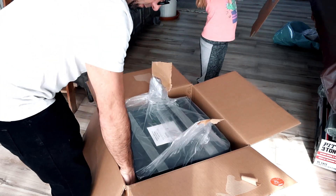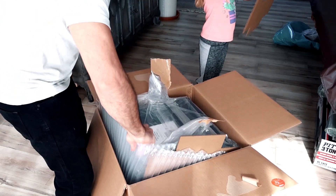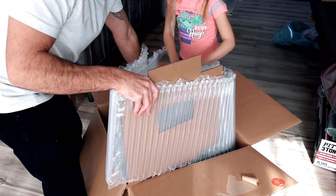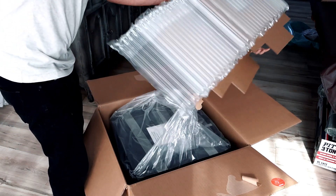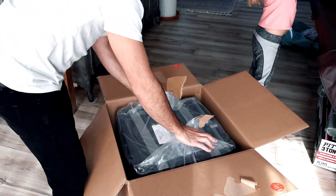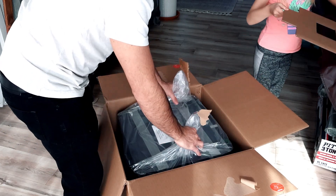Put those up there. Yeah, those are your favorites, huh? All right, I'm going to lift this up. You're going to move the box out of the way for me.